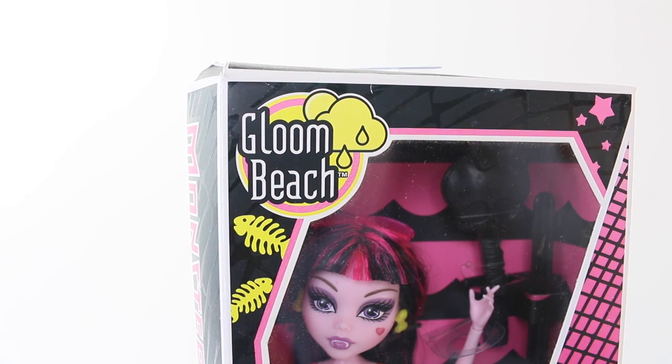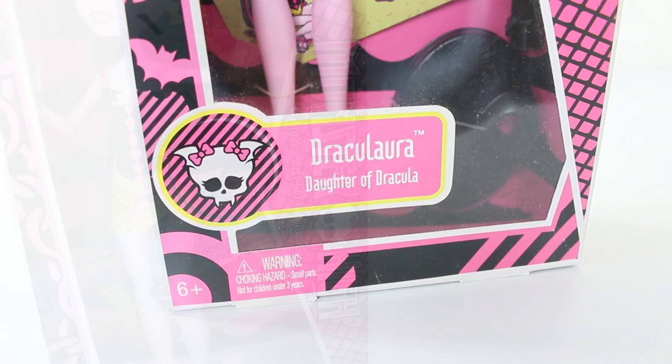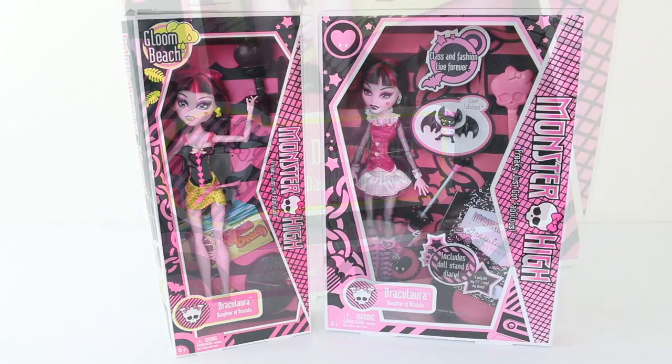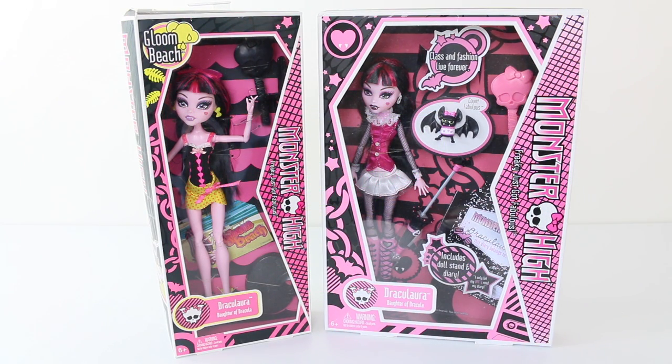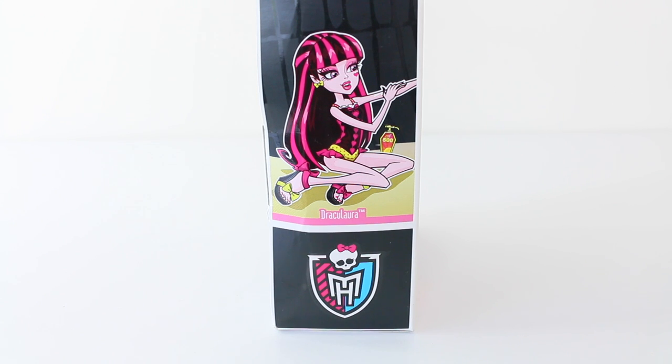Starting in the top left-hand corner, we have the Gloom Beach logo which features the sun, some rain clouds, and fish bones. On the side of the box it says Monster High with a skull and 'Freaky just got fabulous.' At the bottom of the box we have a skullet with fangs and pink bows, and it says 'Draculaura, daughter of Dracula.' The box is very similar in style to her Wave 1 edition. On the side again it says Monster High, and just under that we have Draculaura applying her sunscreen, with the Monster High logo at the bottom.